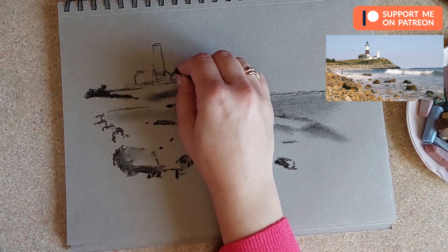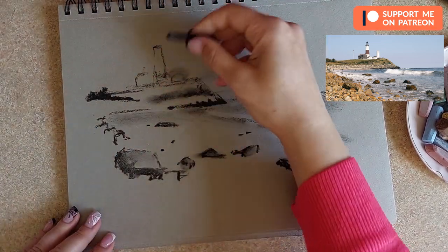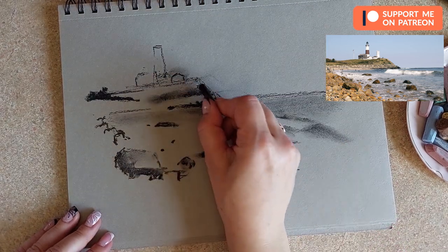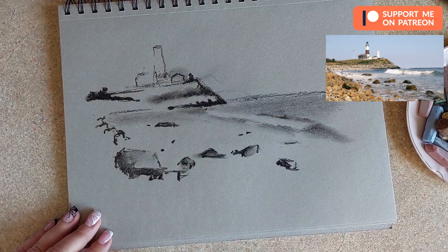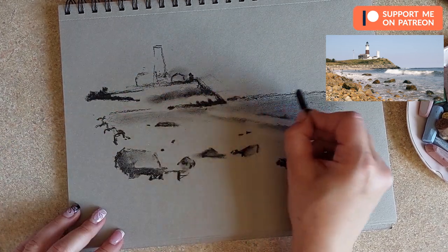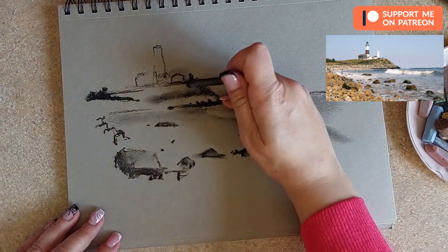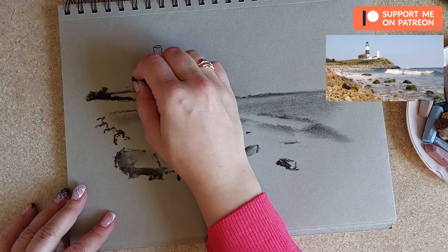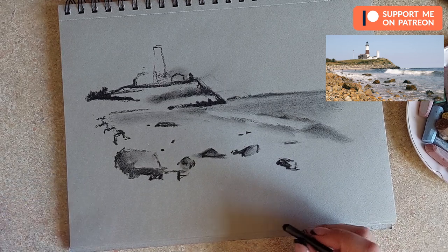With the houses, for now I'm just leaving them as they are — most importantly they're not leaning over too much. I'll probably use the pencil for details. There's some kind of bush here we can add to make it more interesting. Over here we have that shoreline in the distance. I think for now our sketch is all ready and we can start adding color.